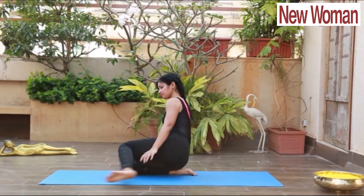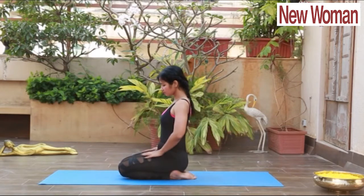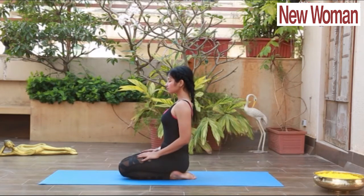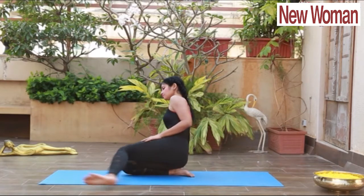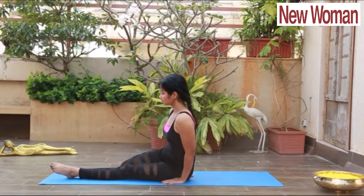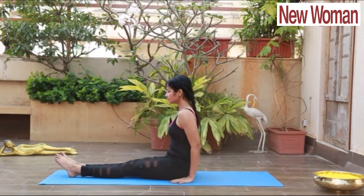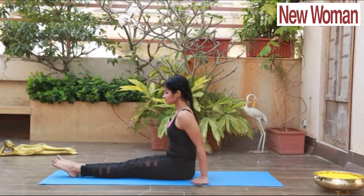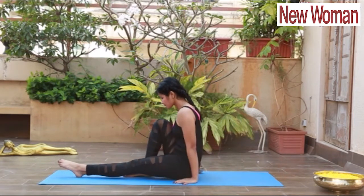You can get maximum benefit with deep breathing. It reduces your blood pressure, stress, and anxiety, which will help you get rid of a lot of ailments like heart ailments. Relax.